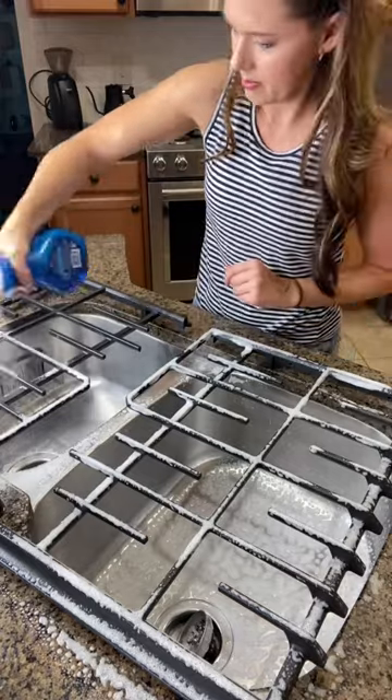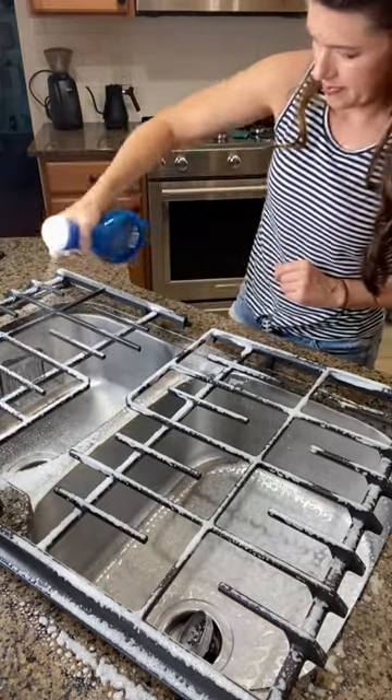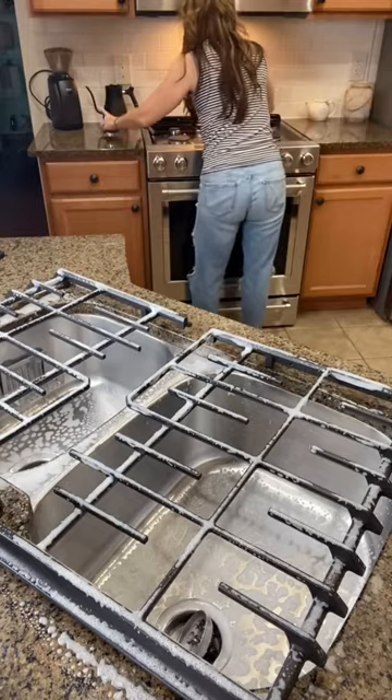After a good coating of spray, I'll let them soak. This really helps break down any grease or food, and while they soak, I'll clean the stove top.